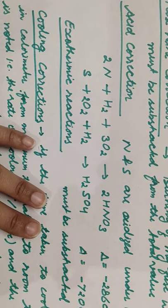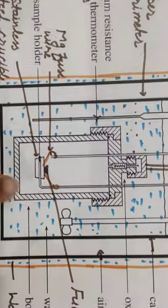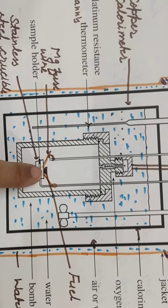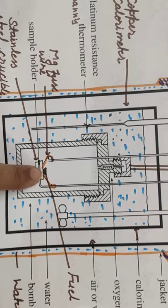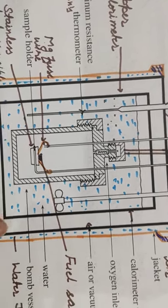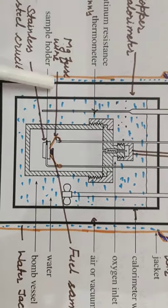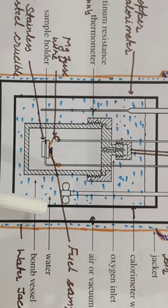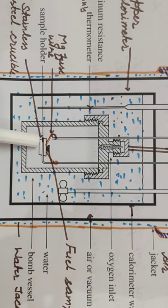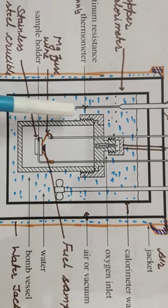The magnesium wire has the fuel sample attached to it. For the burning of the fuel sample, the magnesium wire will also burn after the fuel sample burns, because it will reach its ignition temperature. The thermometer records the total amount of heat transferred to the water — it does not differentiate between heat from the fuel and heat from the magnesium wire.